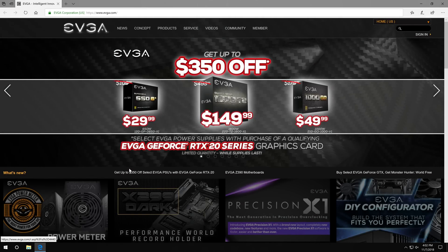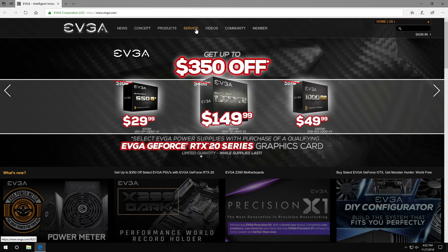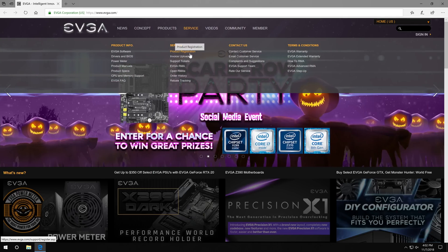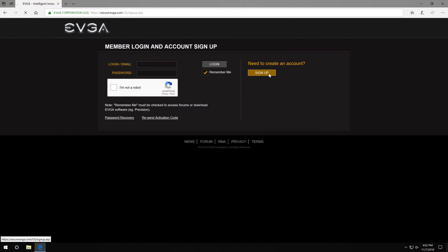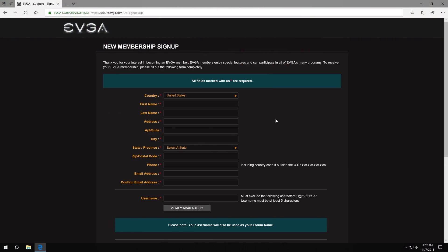When you're on the home page of EVGA.com, go to Service and then Product Registration is the first link in the second column, the Service column. Click on Product Registration. Very important: you have to register your product to an EVGA account. So if you don't have an EVGA account set up yet, this is a great opportunity to create one — it gives you the option to sign up and you'll fill in the information there.